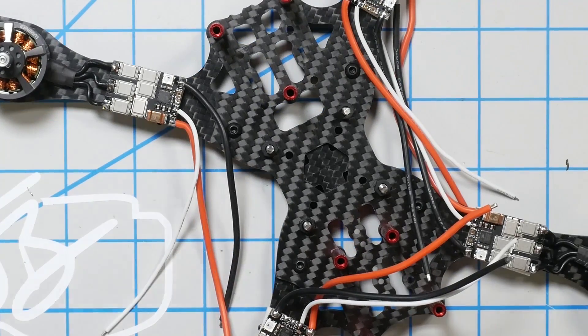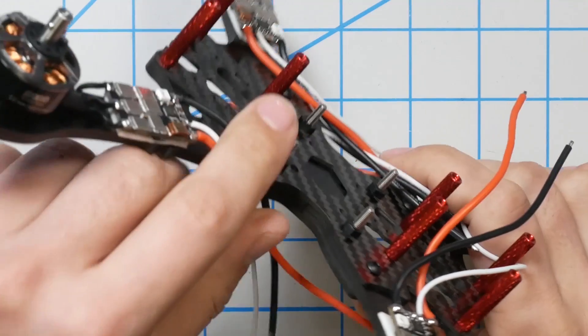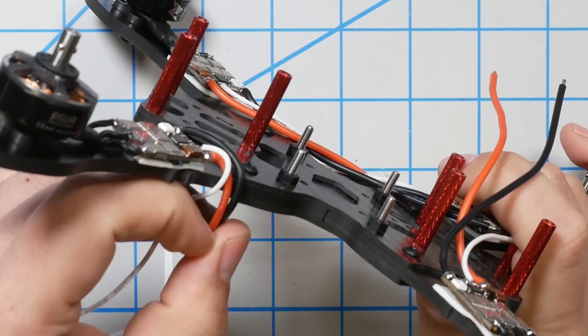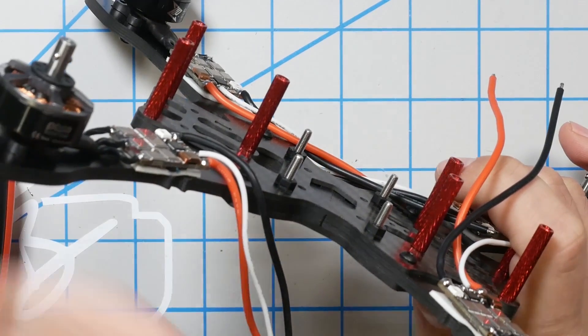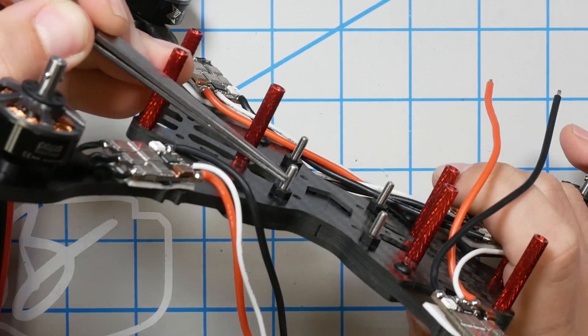I'm Joshua Bardwell and you're going to learn something today. I'm building a quad, and I'm doing something that many of you will find very questionable and controversial: I am using metal stack screws. Metal stack screws — is that safe?